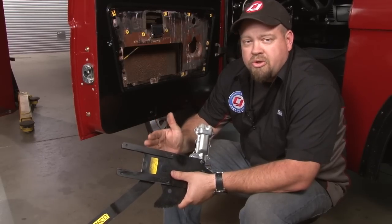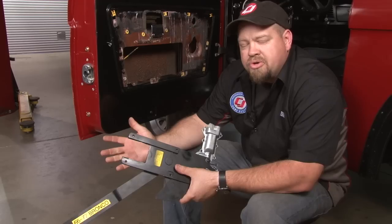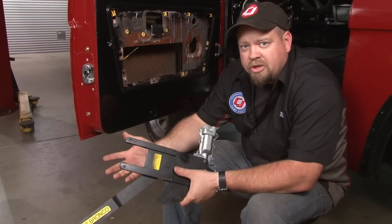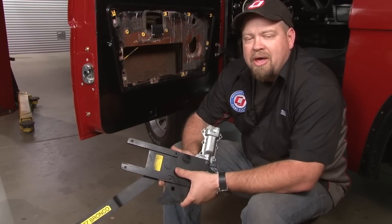Now we're ready to install the regulator and motor assembly. You may notice we cut this piece out here — it wasn't cut in the introduction, but we found that with the new style switches, this will have to be cut out for proper clearance. All models that ship from now on will have it cut out, so you won't have to worry about it.